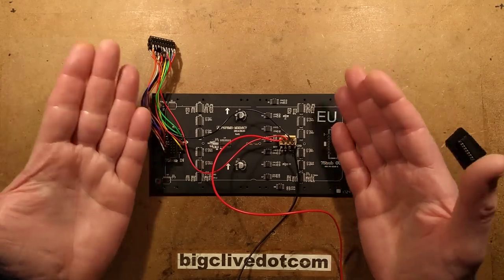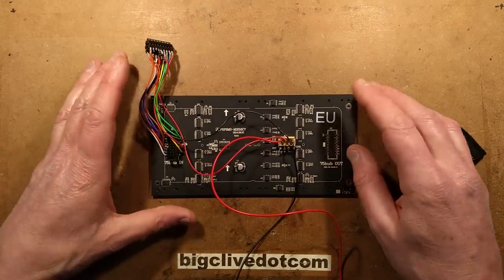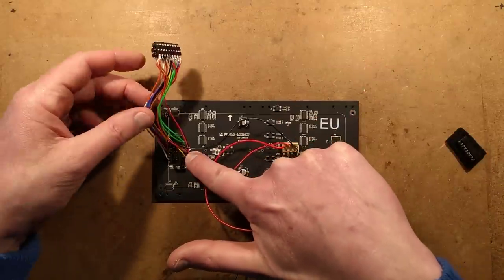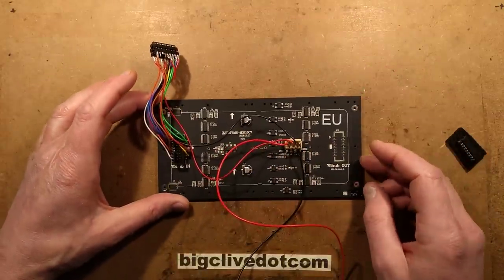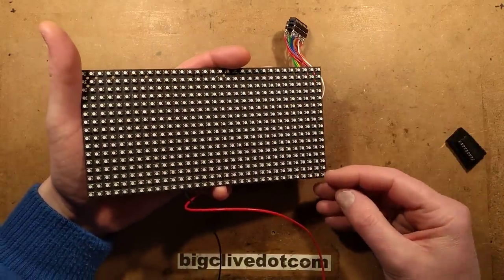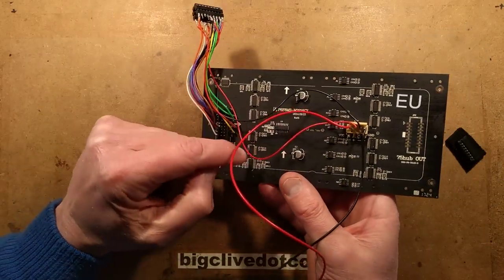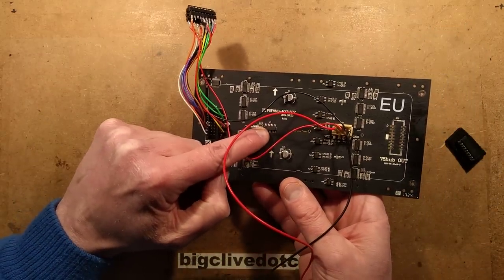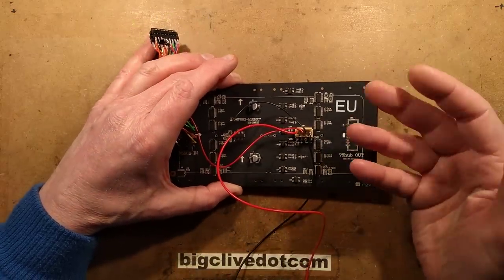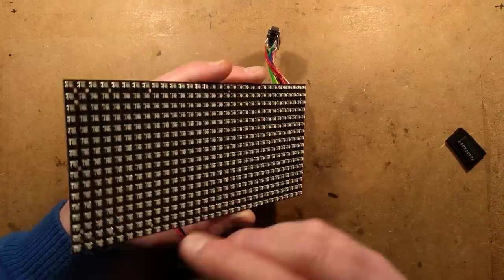The output enable is used for blanking the whole panel. To display data, you load in the first line. There are three lines coming in giving eight multiplex positions, representing the eight lines in each half. You send three binary bits which get converted to a single one-of-eight output, and that drives the MOSFETs - each MOSFET drives one row.